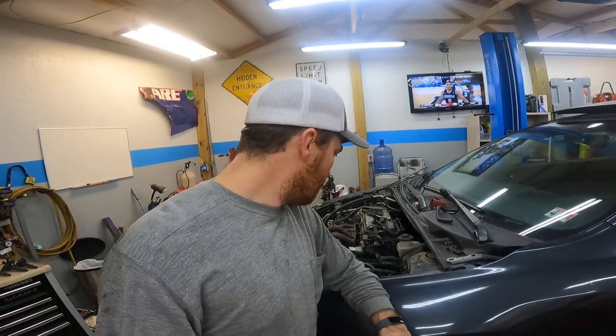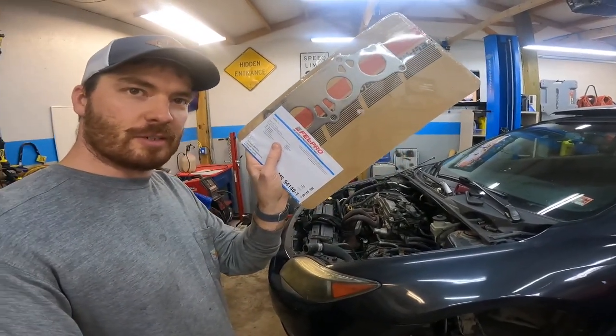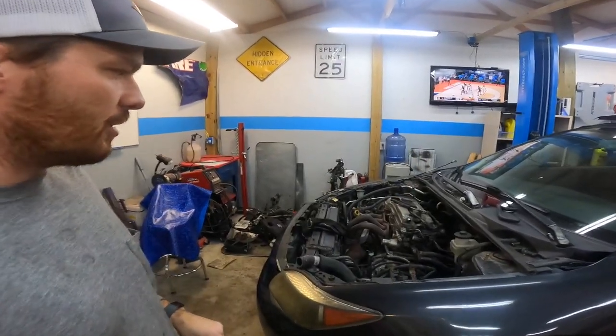Bad news — we don't have an exhaust manifold gasket, so now we're going to make a parts run. Okay guys, we're back from the parts store. O'Reilly's hooked us up with an exhaust manifold gasket, so we're going to put it on.